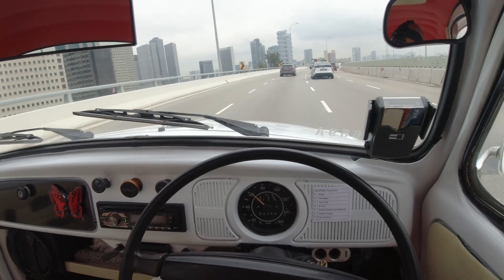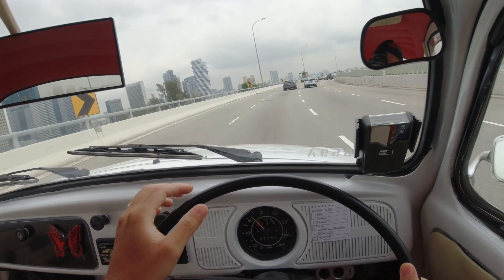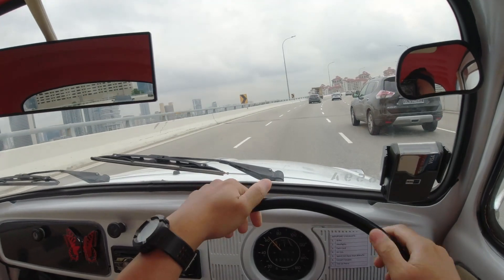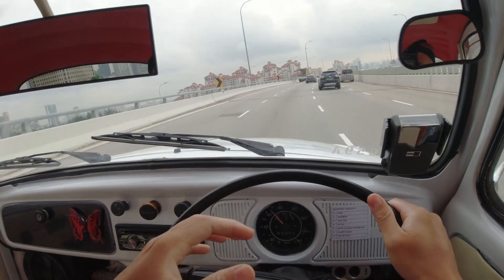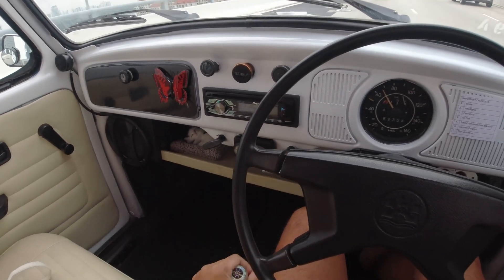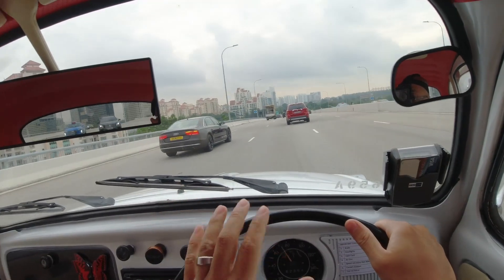With the one day experience with this classic car, I would say that whenever you are driving a classic car, you can't be in a rush. You have to do things slowly and in the right way, else it will create a lot of frustration because it's hard to handle. The gear stick is very loose — even at gear four we can still shake the gear stick. It's not like a modern car where everything is firm.